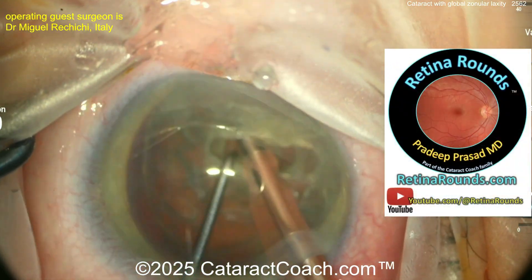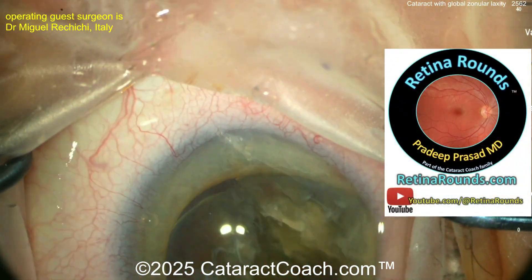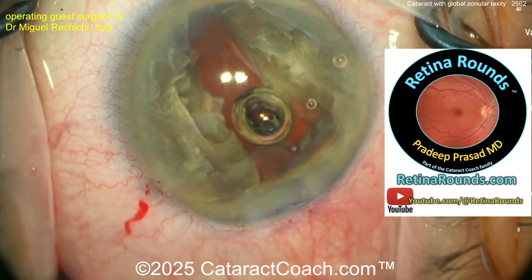Check out Retina Rounds, our absolutely amazing sister channel — a new Retina video every single day, plus the Retina Rounds podcast.